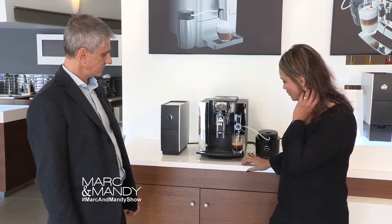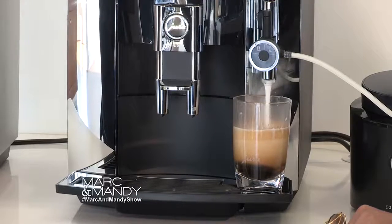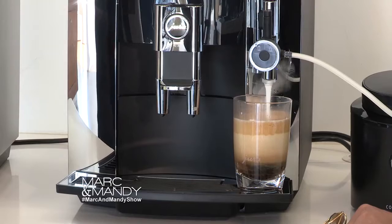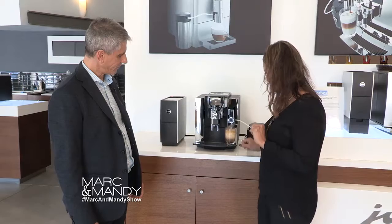So there we go, we've got a beautiful coffee. I love it — so it's done the crema, and now it's adding the actual hot milk to the product, and then it's going to top it up with a little bit of foam. I got to say, I love the colour — I'm inspired by the colour. Here's your flat white.